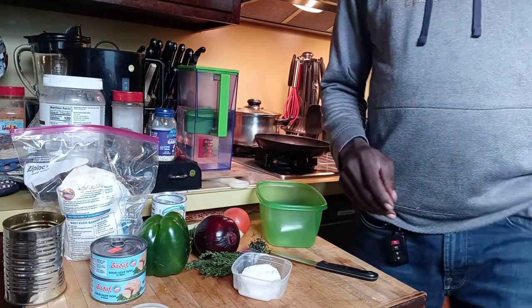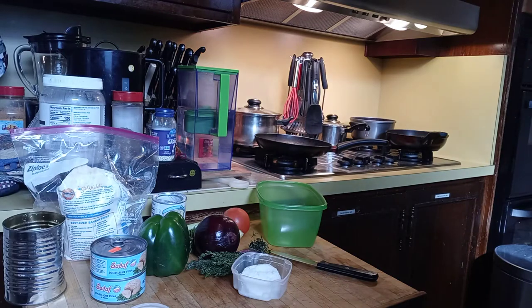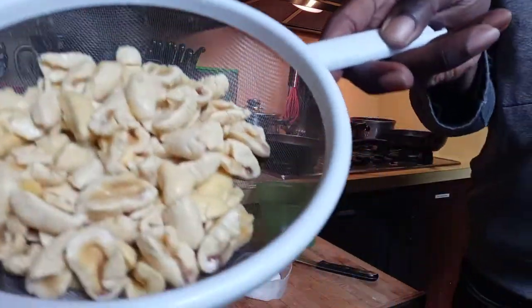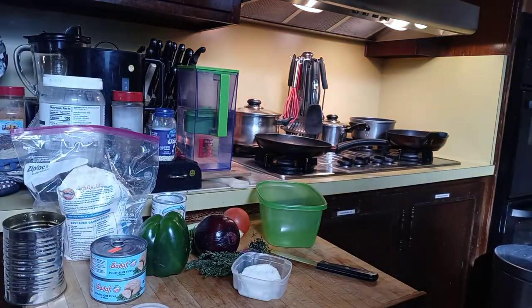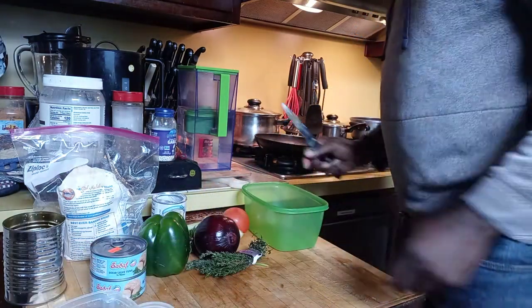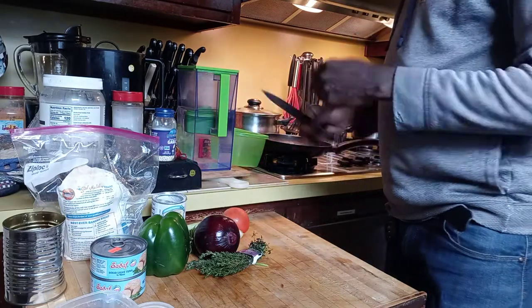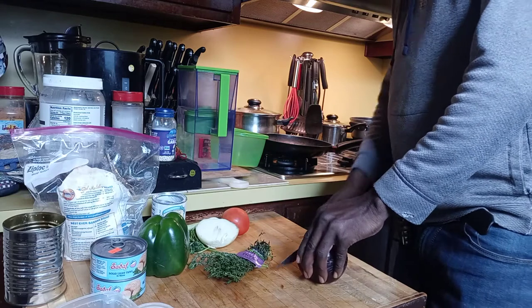And we have the ackee — canned ackee — so I opened the can and drained it. Now let's start cutting up the ingredients. I'm gonna make the ackee and the tuna fish right away.